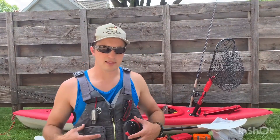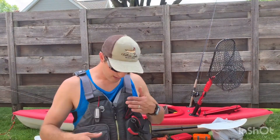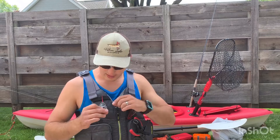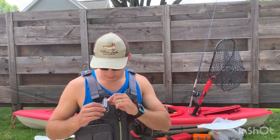It's got a lot of pockets and accessories in the front. Easy to access items like your pliers and safety knife. I got a safety whistle here and a compass. It has a little thermometer on it as well.